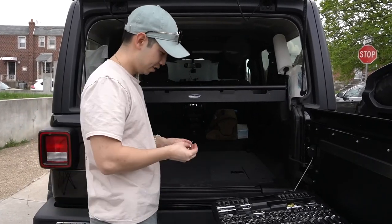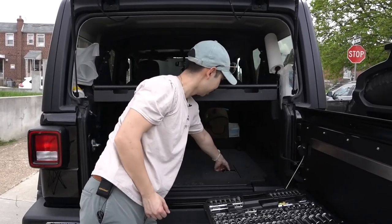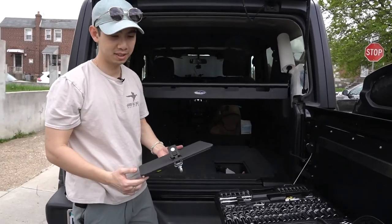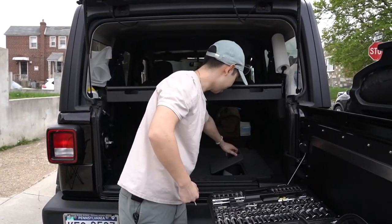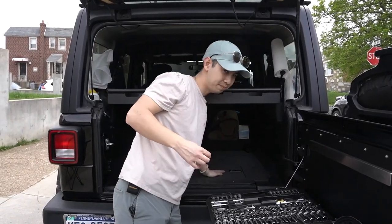I don't think I'm ever going to use these keys — it's going to stay unlocked most of the time. There isn't anything worth stealing in here. Sure, you could steal the shovel or the recovery stuff, but it's just ropes, tire patching stuff. I like the idea of the keys, but it's not really needed.